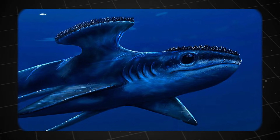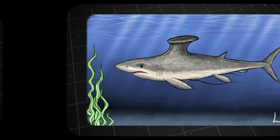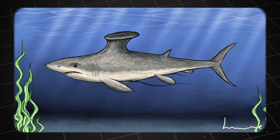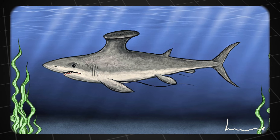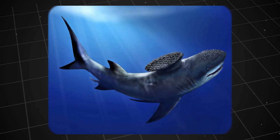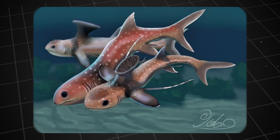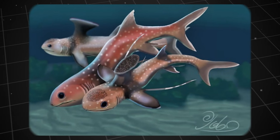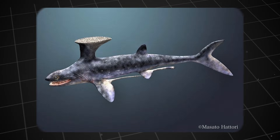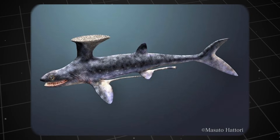Second hypothesis: a hunting tool or anchor. Another idea suggested that Stethocanthus might use it more creatively. Perhaps it used the rough surface to stir up the seabed, exposing prey hidden in the sand. Or it could be an anchor, helping the fish cling to the seabed in strong currents to ambush prey. This hypothesis is quite interesting, but it runs into the same old problem — why do only males have it? If this were an effective hunting skill, it should appear in both sexes. Another idea suggested it was used to cling to larger creatures, but this spiky structure is more about friction than adhesion, which sounds ineffective and could even be uncomfortable for the host.